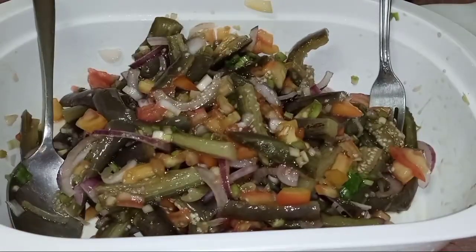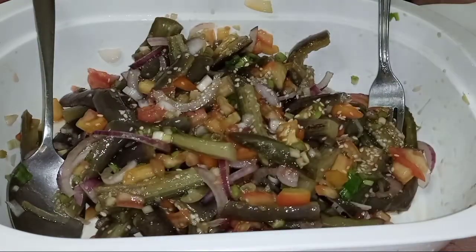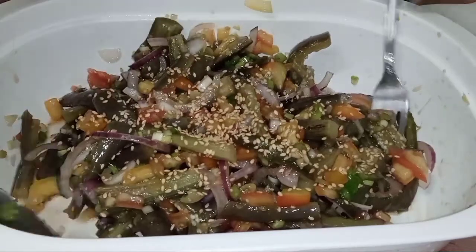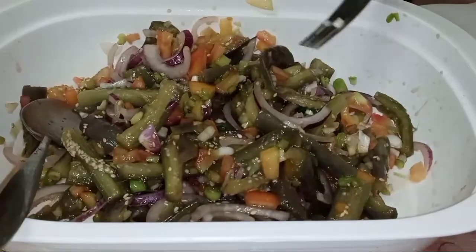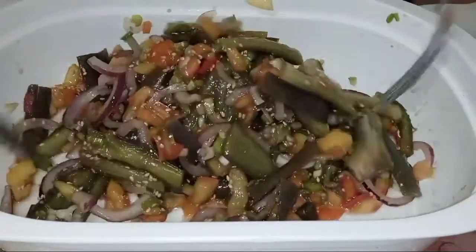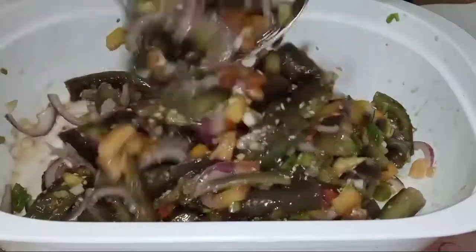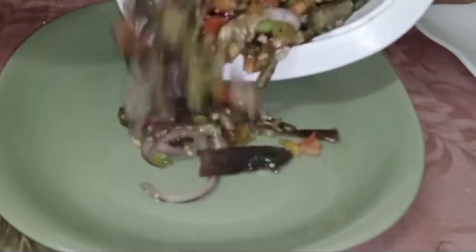Tapos ilalagay ko na yung sesame seed. Tumuha lang ako ng plato — lalagay ko na to.